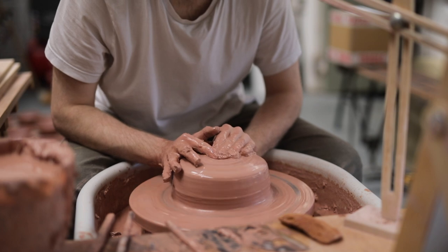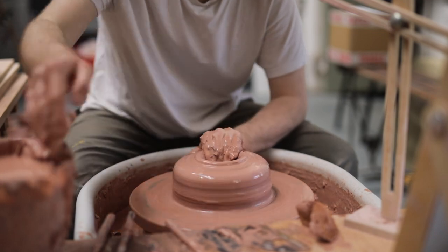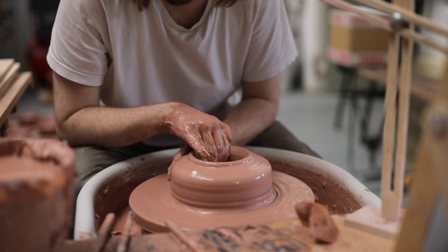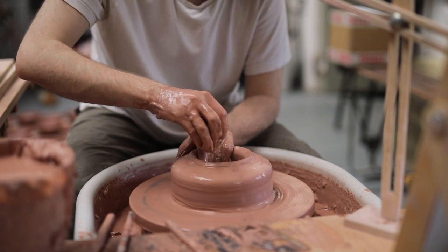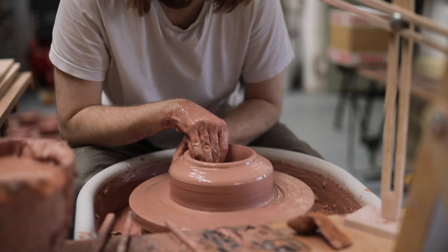Once the clay is centred, I make a rough hole in the middle and then push quite far down. For this bowl, as I want it to have a foot ring, I need to leave about two or two and a half centimetres of clay at the bottom of this well. Once that depth is set, I don't push down in the centre any further, as it would diminish the amount of workable material I'll have later on.